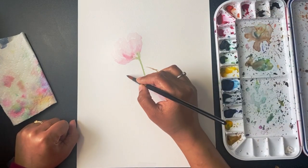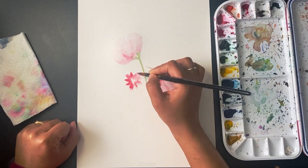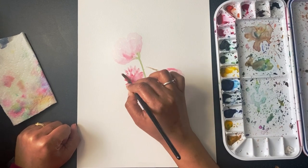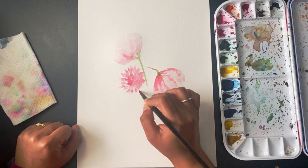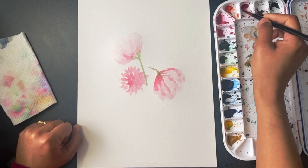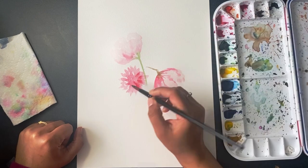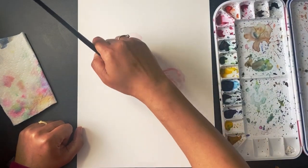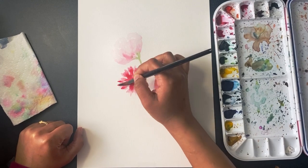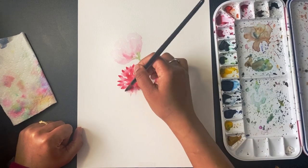Now I'm taking some burgundy red. It's important to move your brush in the shape of the flower, like I'm doing here — just spread your colors. I always start with the lighter shade of the color and then add on some darker shades to the flower to get that depth of light and shadow.